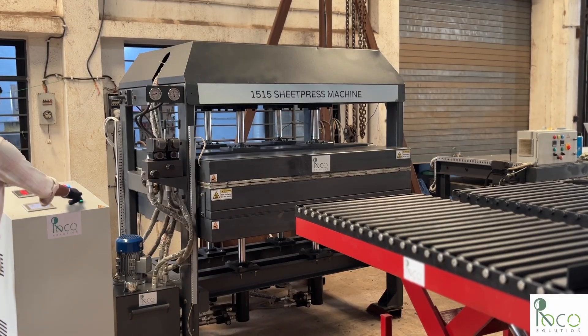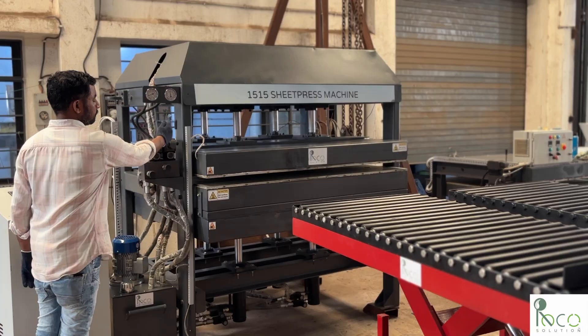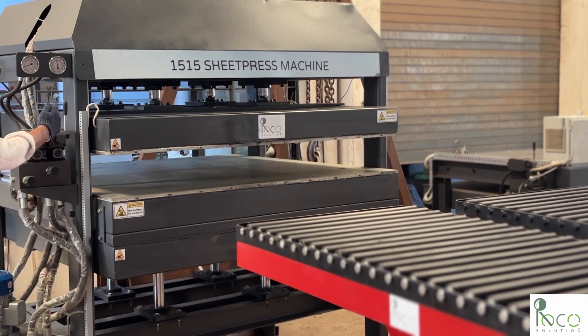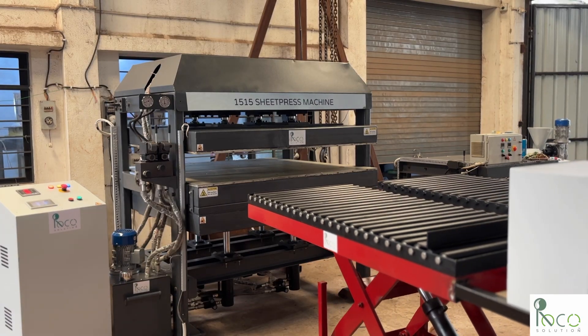Now we start the hydraulic system. This lifts the hot press up and gets it ready for loading the mold. We roll the preparation table close to the machine to get the mold ready with the material.